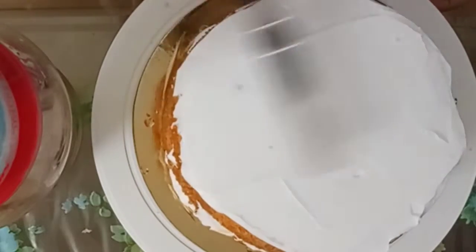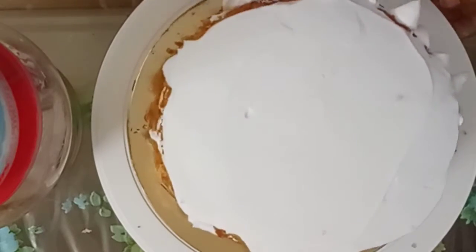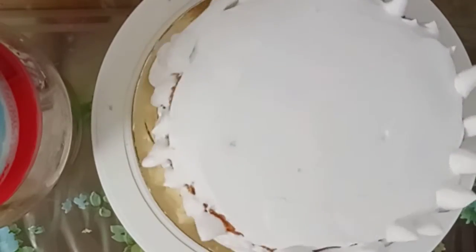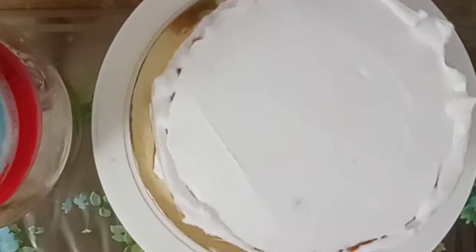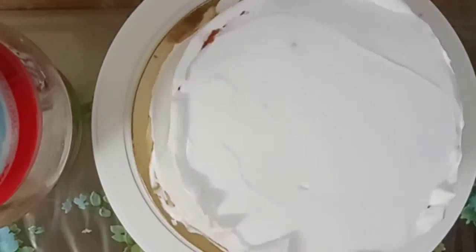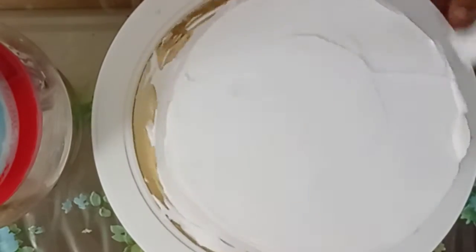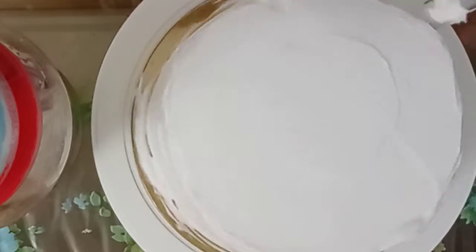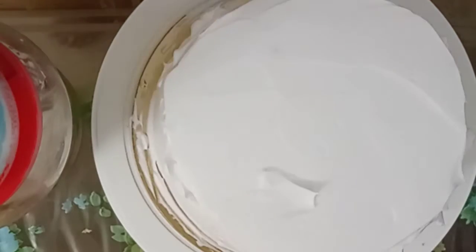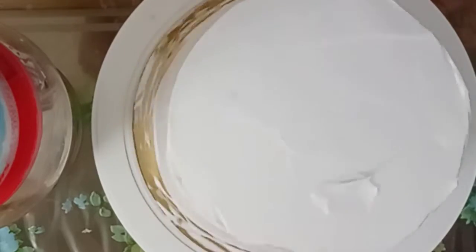Now let's spread the cream all over. The cake is fully covered in cream. We use a piping bag for the sides. If the cream is thick, fill it into the cake evenly and finish the icing. Add cream on top and pour oil on the sides.